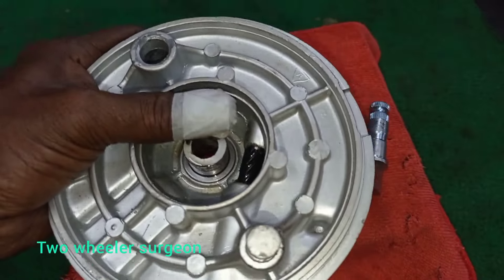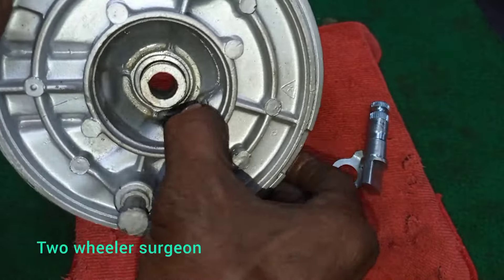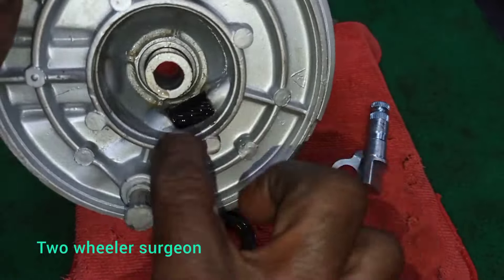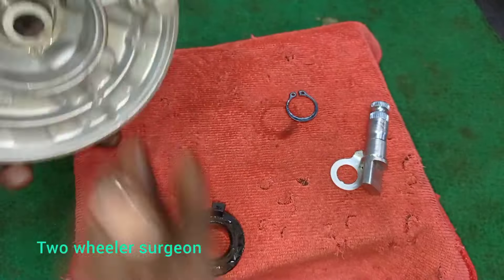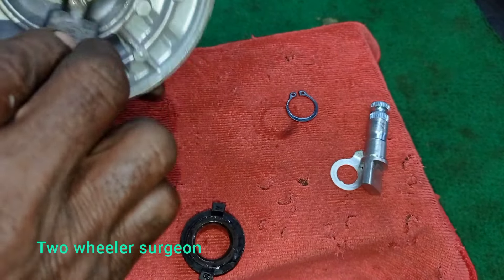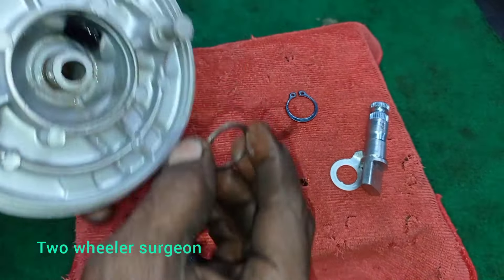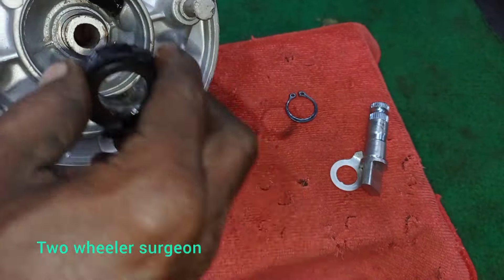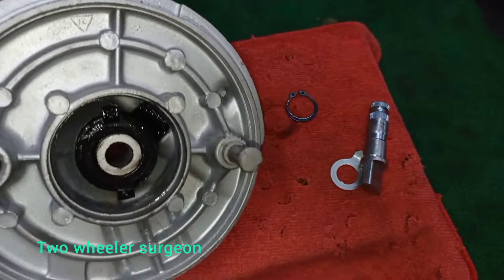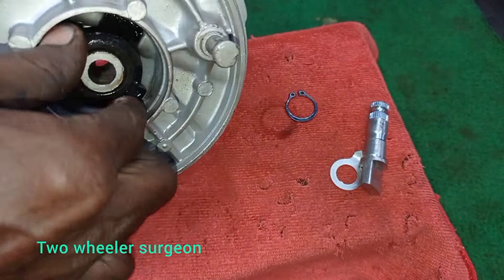It's full and tight. It's free. This is a good idea. This is the RX100, 135, 5-speed — all of them are common.